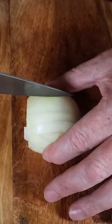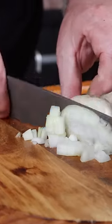And again, then slice it like this, and then finely slice to create diced onion. It's as easy as that.